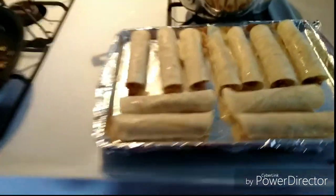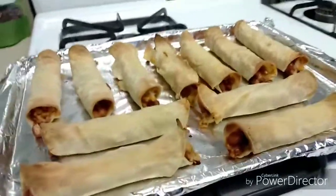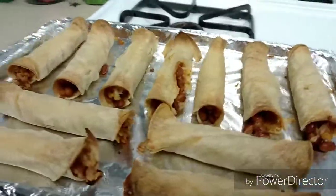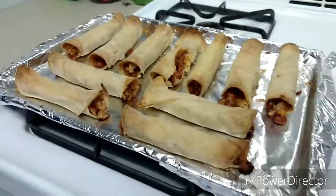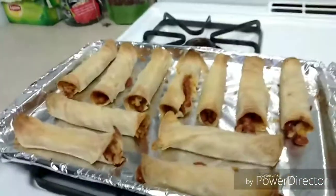We're going to pop them in and I'll show you what they look like after. This is the finished product — I think they turned out really good. All except for one got a hole in the side, but besides that they look really good. They're super bomb. They look all golden brown and crispy. I'm really excited.